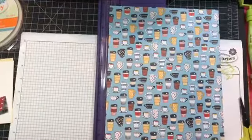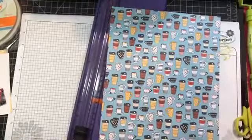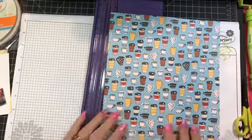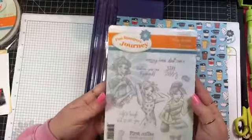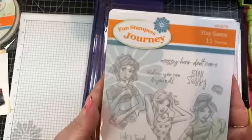I'm going to show you the stamp set and paper that I'm working with today. It is this fun Stay Sassy stamp set — look at those cute girls. There are 11 stamps in this set.